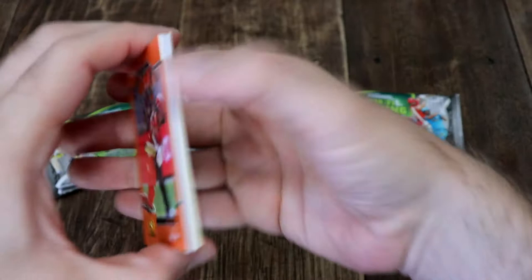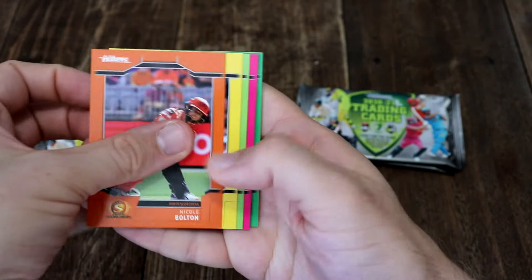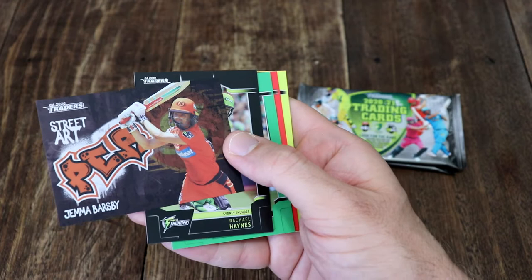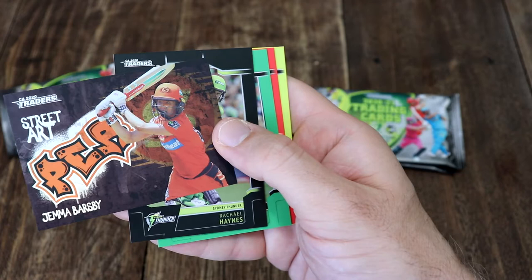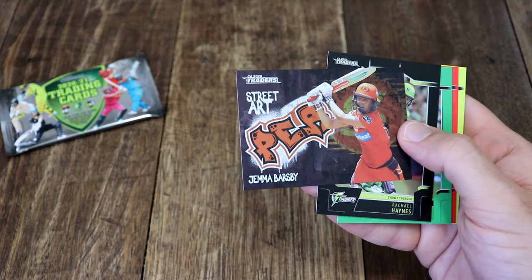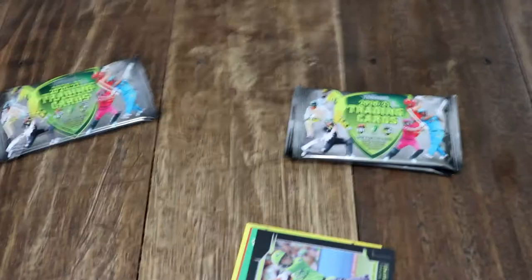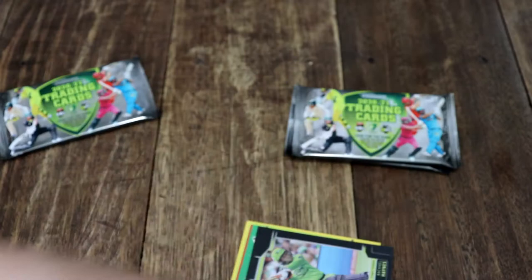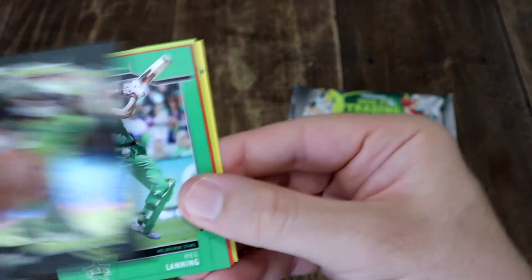Now I've got four packets left — three unopened and one freshly opened. It's a Black Street Art — these are one per box. That's awesome. It's Gemma Barsby. Wait, didn't we get a Gemma? We did — we got the white one. So we got the white Gemma and then we get the Black Gemma. What a couple of gems! Let's sleeve that up because that is a one-per-box card. And then we've got Rachel Haynes as our silver parallel for the Thunder.